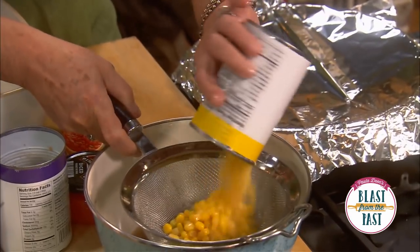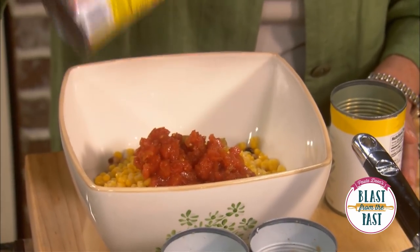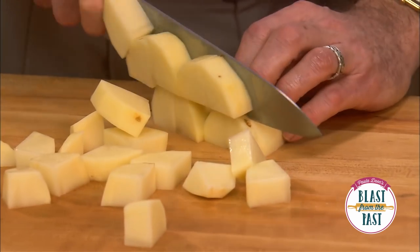I'm gonna use one 15-ounce can of whole kernel corn and we're also gonna drain that. Then I'm gonna use one 10-ounce can of spicy tomato — these come in different heat forms, you can go from real hot to mild, and they're delicious. For hot dips and Mexican dishes we rely on those a lot.